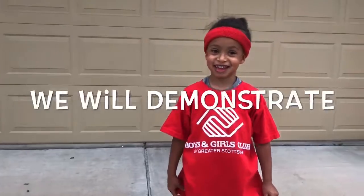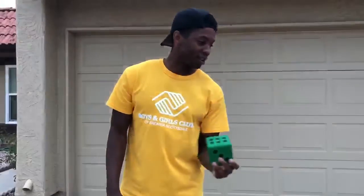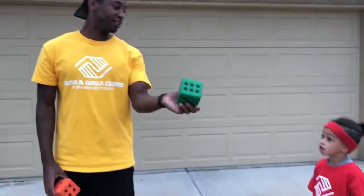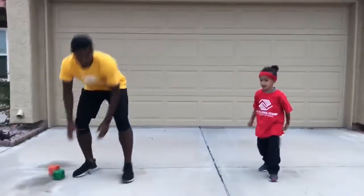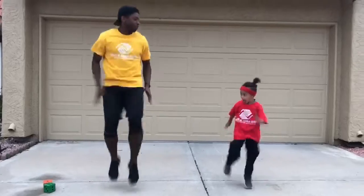I will demonstrate. It looks like we landed on high knees and we have four of them. Are you ready to do high knees? Yeah. Let's do them. One, two, three, four.